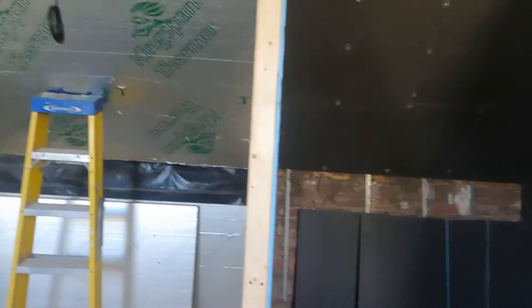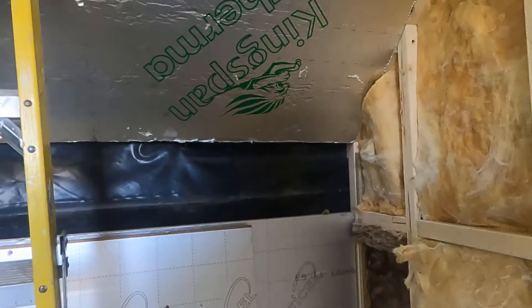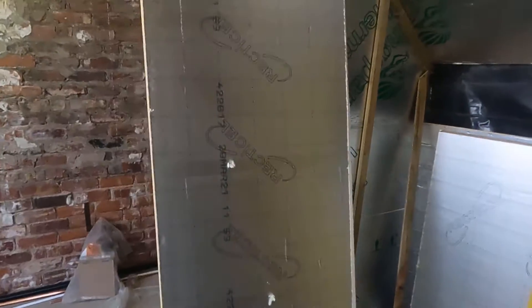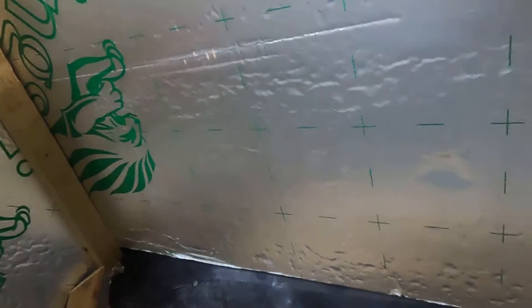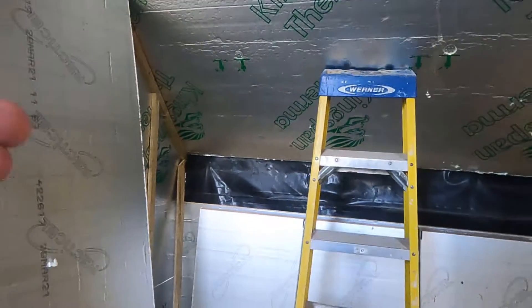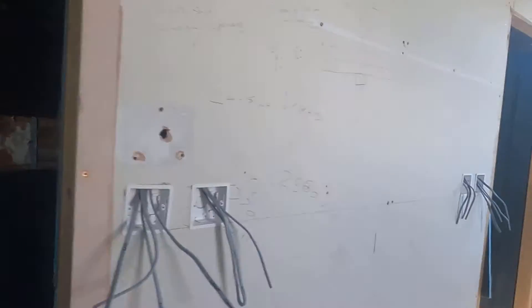We've got the benches on order and the steam generator, which is going to live up in the loft. The sauna is going to have two tiers of seating here and one across the back, and we're going to locate the heater in that location there. It's all being insulated as you can see, then we batten it out and the boards get fastened to it to create the new finish — and in the steam room that just gets directly tiled on top.